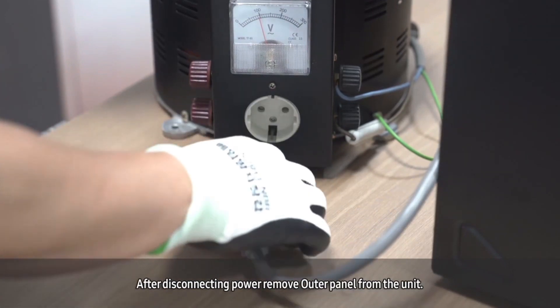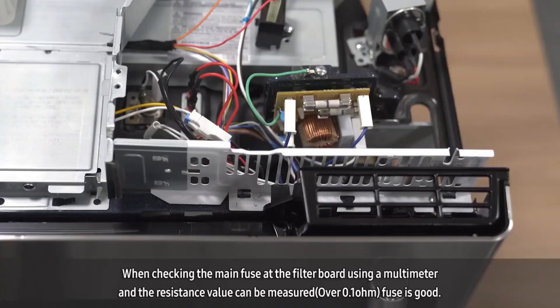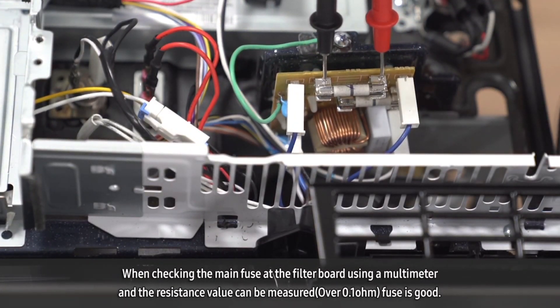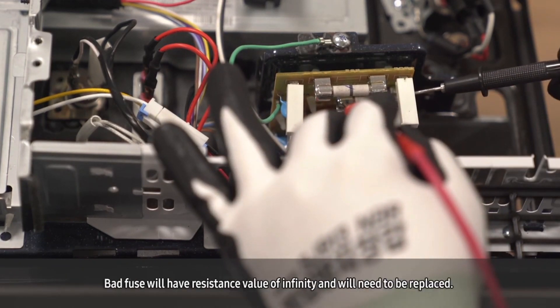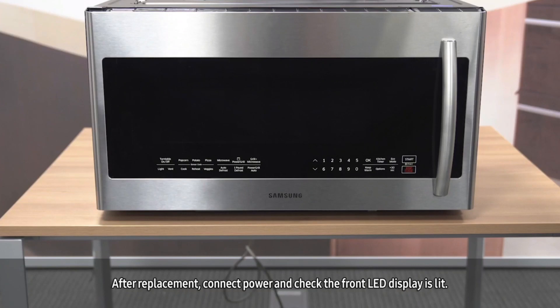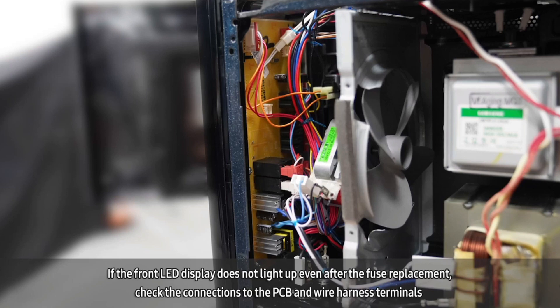After disconnecting power, remove the outer panel from the unit. When checking the main fuse at the filter board using a multimeter, if the resistance value can be measured over 0.1 ohm, the fuse is good. A bad fuse will have a resistance value of infinity and will need to be replaced. After replacement, connect the power and check that the front LED display lights up. If the front LED display does not light up even after the fuse replacement, check the connections to the PCB and wire harness terminals.